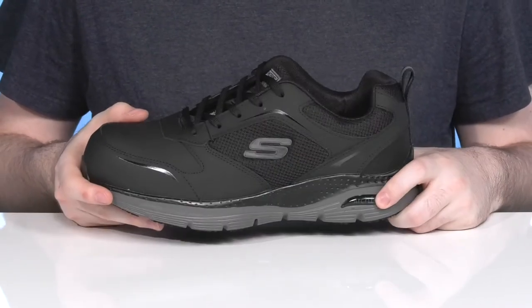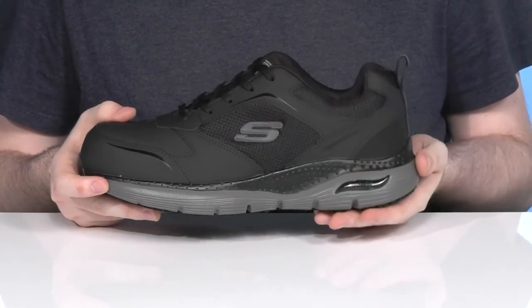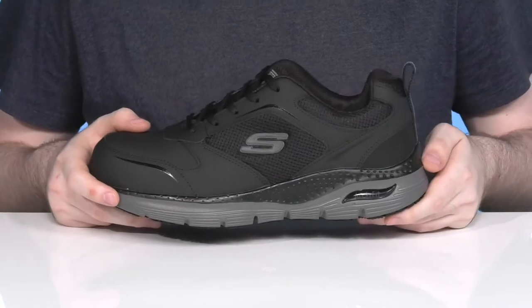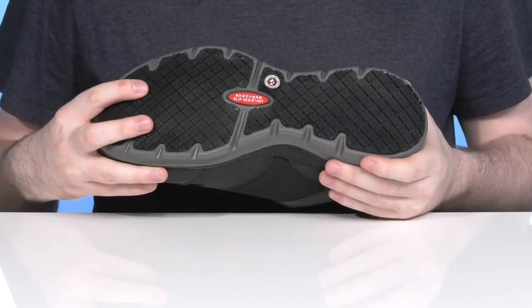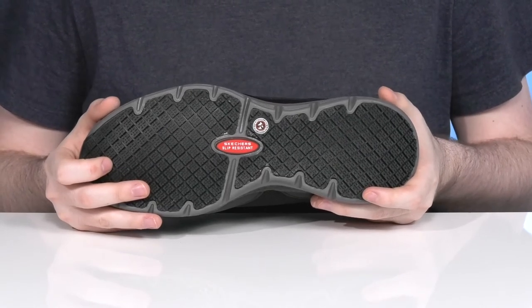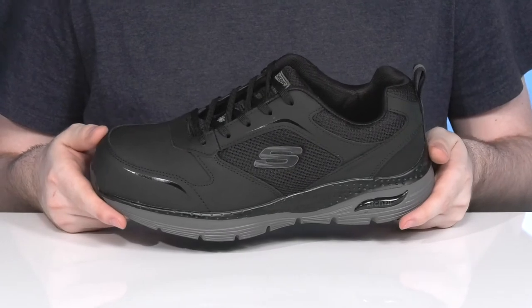It's also air cooled so it stays nice and comfortable throughout, using a thickly padded foam midsole that keeps it shock absorbent and energy returning with every step. Underneath, it has a super strong rubber outsole that's oil and slip resistant, ready to keep you on your feet while staying ASTM certified for electrical hazard protection.